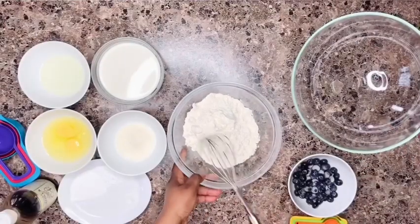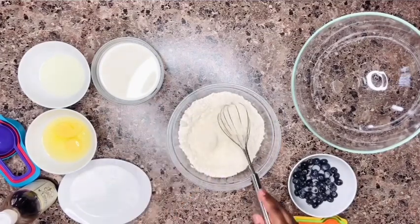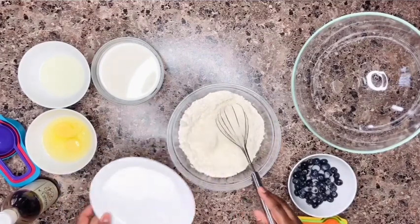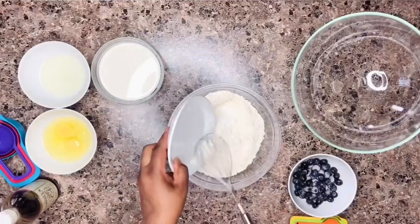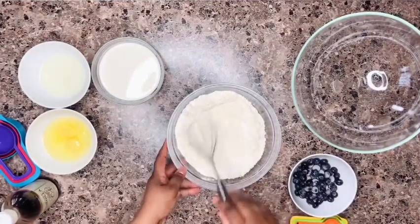First we're going to mix up the dry ingredients. We have some flour, we're going to add some sugar, then we add some salt, baking powder, and baking soda. Whisk everything together and set it aside.